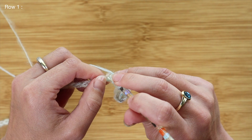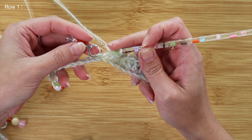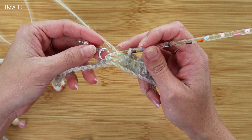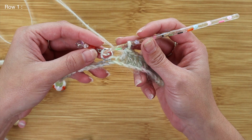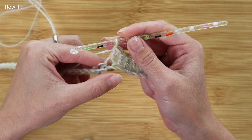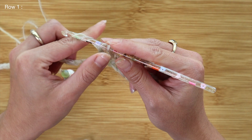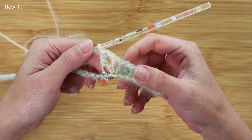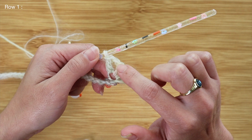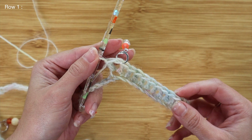I'll work one double crochet into each chain until I reach every stitch marker. Coming up to the first stitch marker, I'm going to place a double crochet, chain one, and double crochet all into the exact same stitch — that's the increase. I'll leave the stitch marker in while I work the increase, then remove it and place it into that chain one space to keep track of increases on every following row.